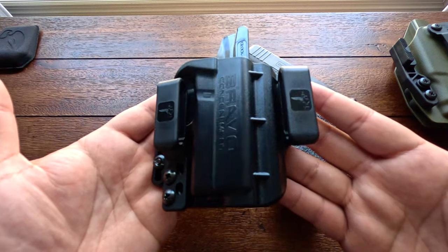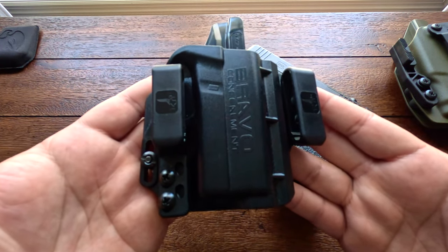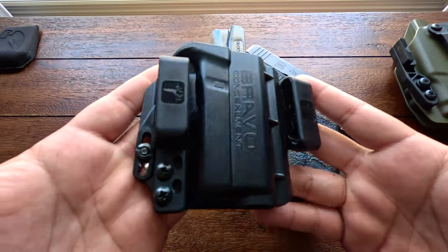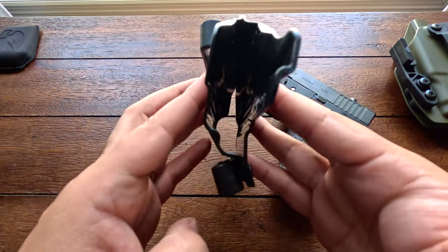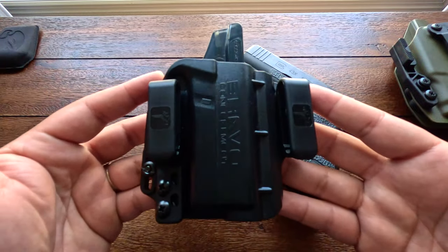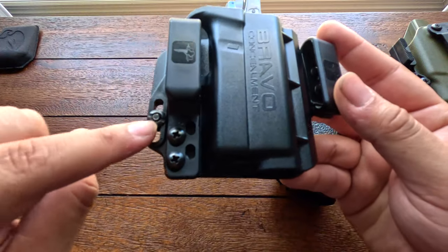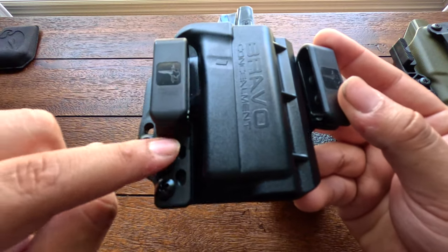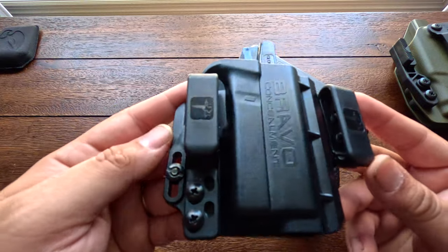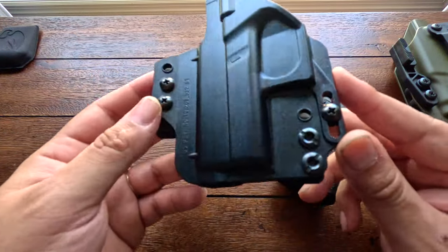Last but not least, this is the lowest budget holster for your 43x MOS that I would recommend — the Bravo Concealment Torsion 3.0. It was on sale from $30 down to $23 and I jumped on that deal. This is injection molded and it's an amazing holster for the price. It's very minimalistic, comfortable, conceals extremely well. The sweat shield is semi-full — kind of between mid and full. It's got dual clips, an open-ended muzzle for threaded barrels, and adjustable retention height on both sides. Of the three, this probably has the best attention to detail, which might be because it's injection molded.